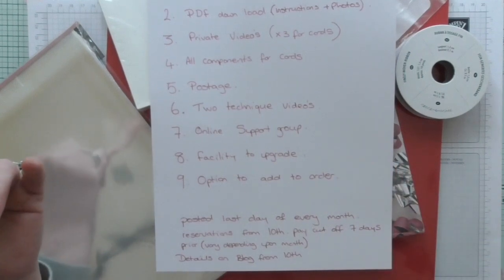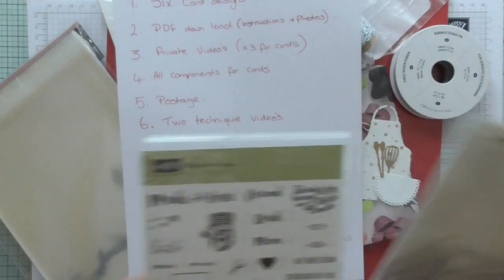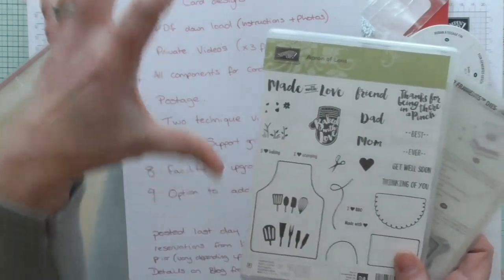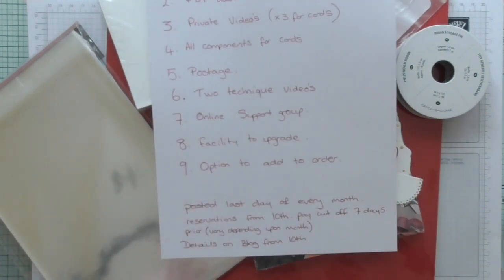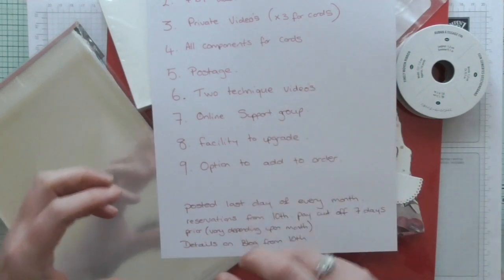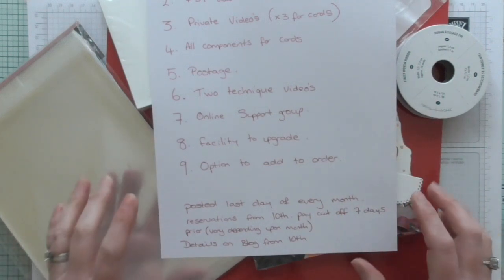You also have the facility to upgrade. Everything will be provided including the die cut shapes — the only thing I cannot provide are the stamped images. So if you don't have the stamp for that month's class, you can upgrade to include it, and if you want the thinlets for yourself you can add those as well, just let me know. If there are any stamping products you need that month and you want to save on postage, you can add those to your online class package. They will go out on the last day of every month, so if you don't mind waiting and you want me to order extra items to add to your package, that's not a problem.